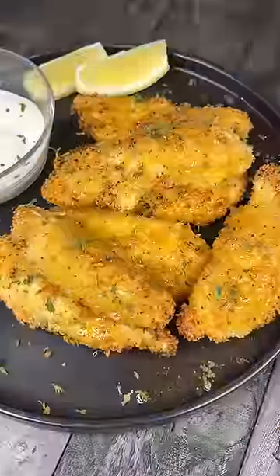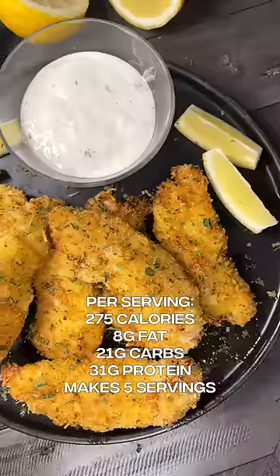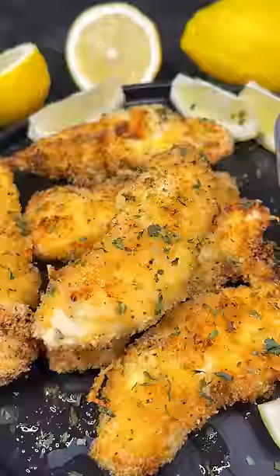Spoon the sauce over the chicken, top with some parsley, and the end product is absolutely delicious. Lemon pepper chicken tenders, you're going to love it. Check out my cookbook and enjoy.